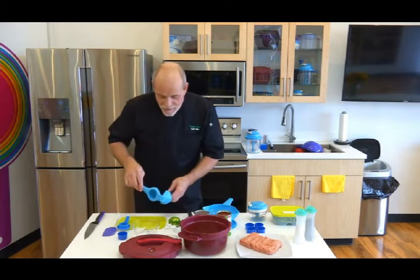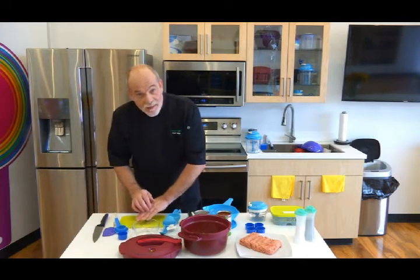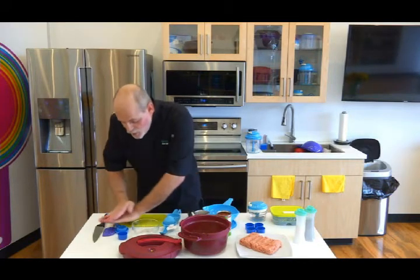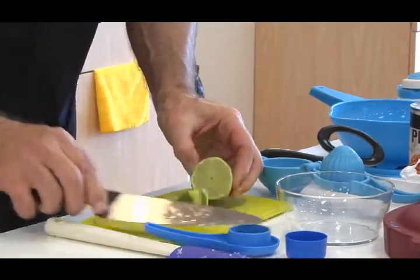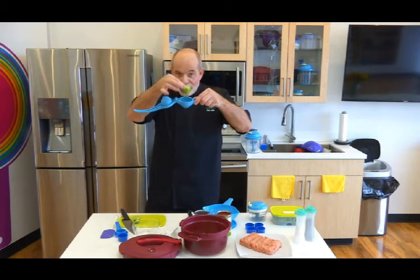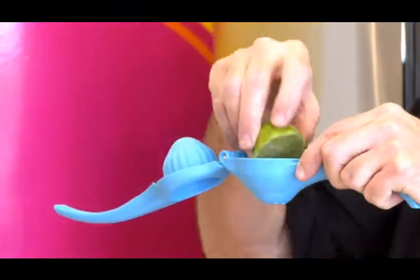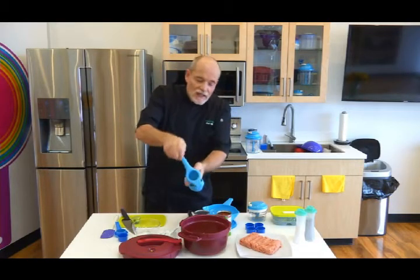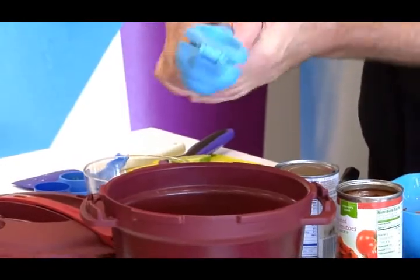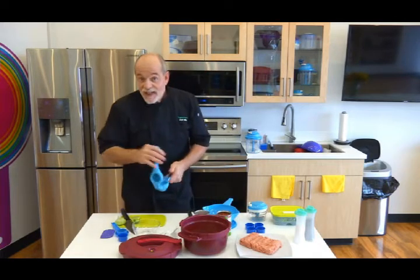Now we need to get to the juicing part. A little trick: anytime you have to juice a lemon, lime, or orange, give it a roll on the countertop — that helps break up those little pockets of juice so you'll get a lot more yield. The opening on the Zest Impress is concave, so you'd think you'd put the fruit this way — it's exactly backwards. You put the lime in the other way, give it a squeeze, and look at all the juice from that little half of a lime — a completely squeezed-out lime.